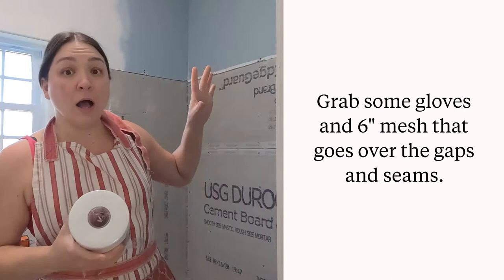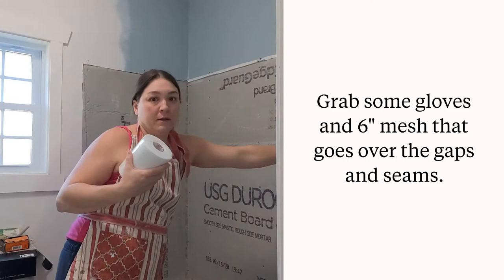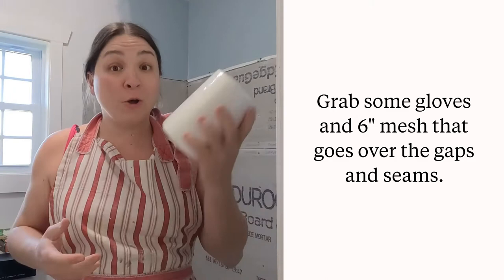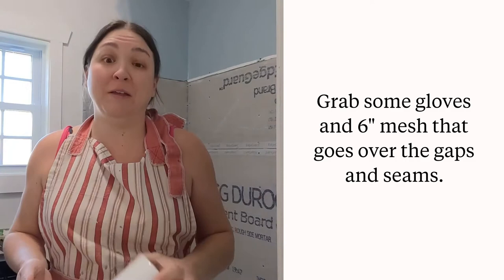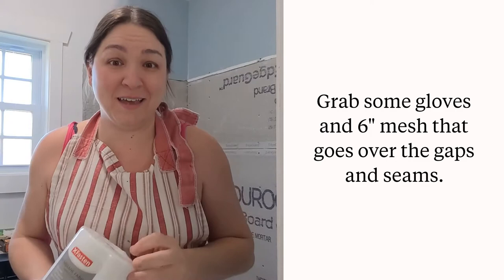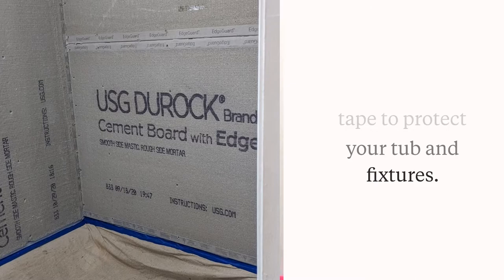The membrane goes over gaps towards the top, and there are probably a few areas it should go over, including gaps right here. I started out by taping my canvas drop cloth over the bathtub so that none of the Red Guard would drip down and get into the brand new bathtub and be a possible issue for removing or cleaning it afterwards. This did a pretty decent job.